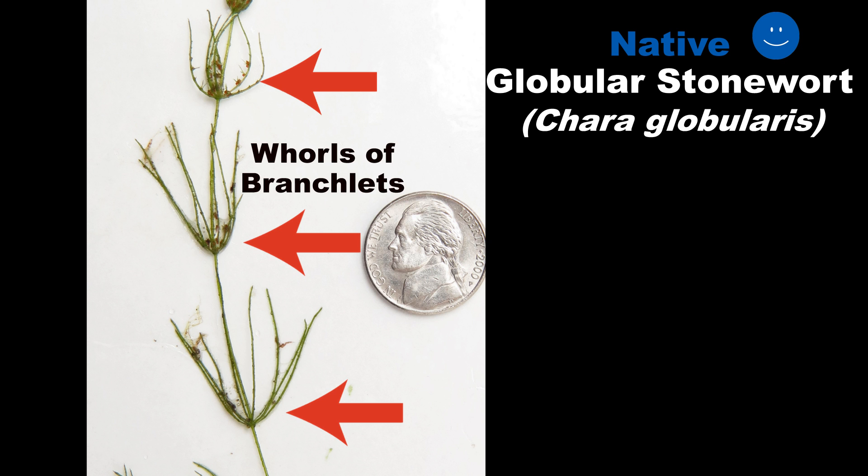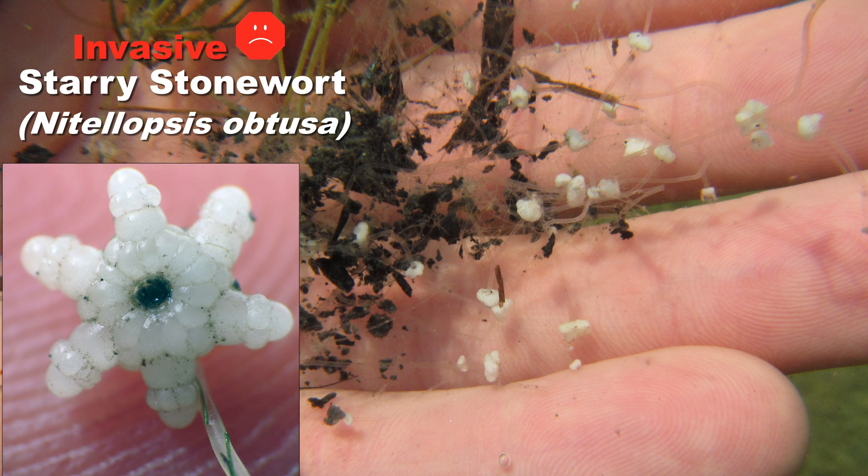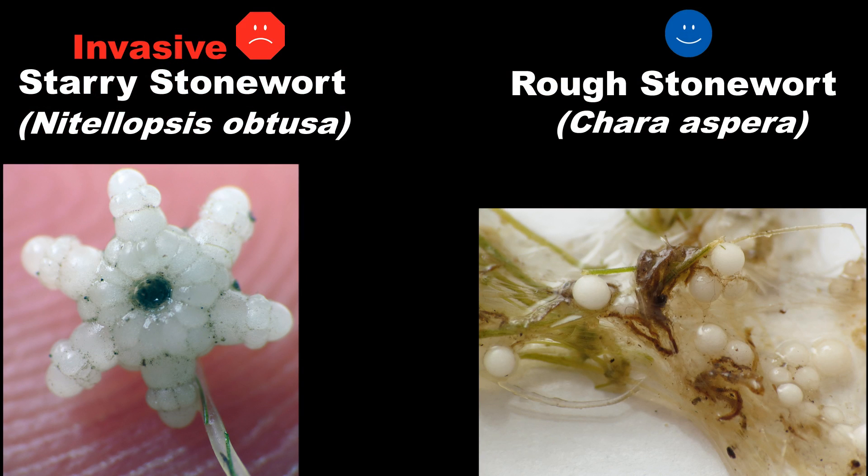A key feature of starry stonewort, and probably the easiest to look for, is the presence of star-shaped bulbils. These are produced on clear threads in the sediment, which look like fishing line. A small number of native species will produce bulbils too, but these are generally round like tiny snowballs. Starry stonewort bulbils have many points or lobes.